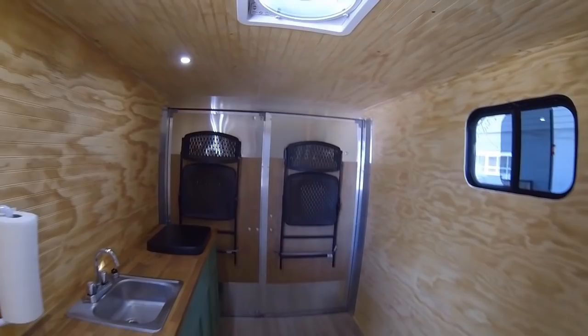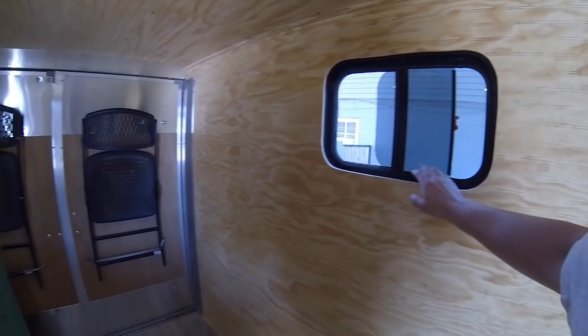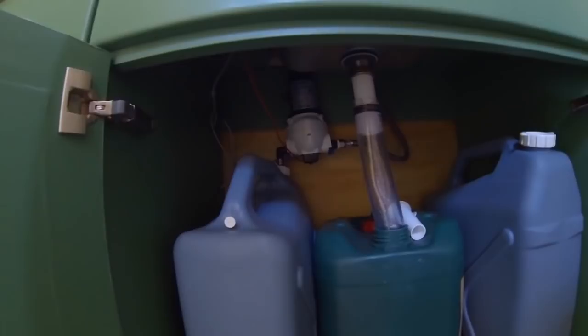As much as possible, I ran things with DC power, so the lights are DC. This vent fan is DC — it's nice because it can spin both ways, so you can use it as an exhaust fan when you're cooking, or have air coming in, and you can get a good cross breeze with this window too. The electric pump for the sink also runs off DC power. There's a switch to cut power to the pump when you're storing it or trailering it.